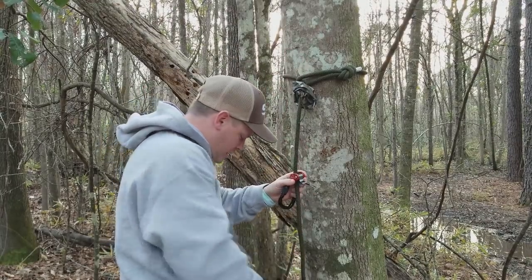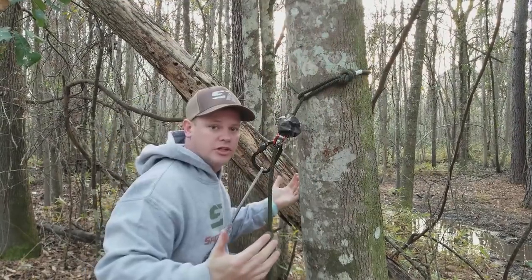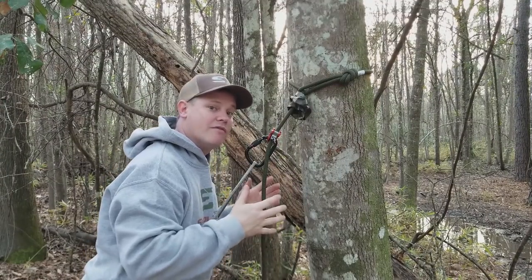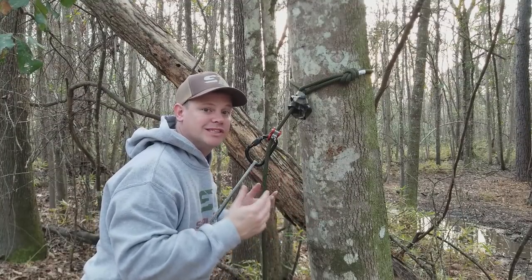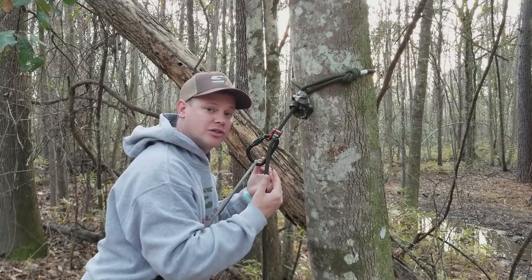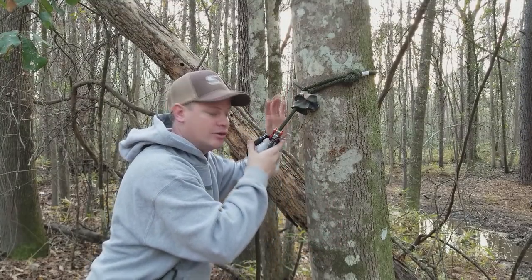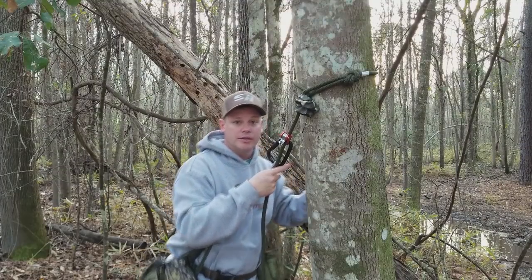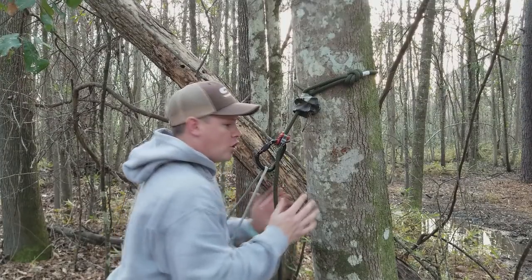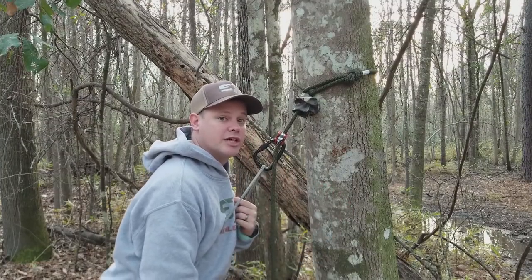Once your tether is on the tree, you simply hook up your bridge and tighten it up, then all your weight is in the tree and you're on your tether. Depending on your platform — whether you have a ring of steps where you walk around the tree or a seat-style platform where you mostly stay in one spot — that can affect your tether length. A ring of steps setup may require a longer tether for more room to maneuver around the tree, while a seat-style platform doesn't need as long a tether since all your movement is on one side of the tree.